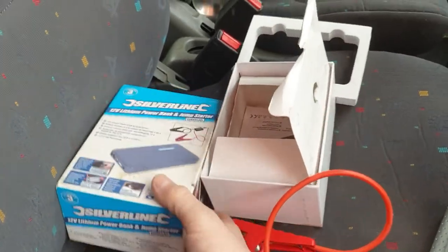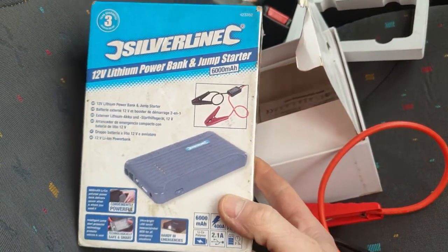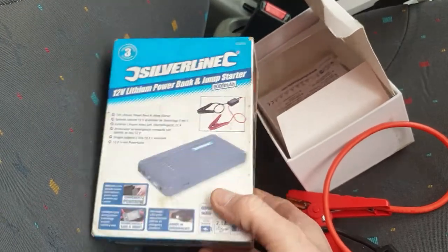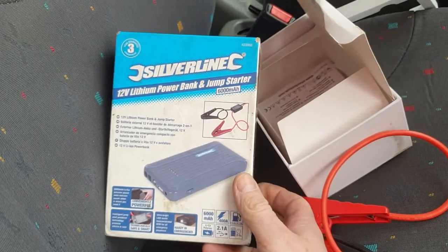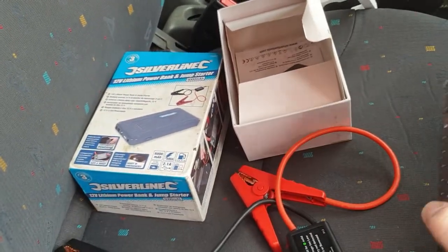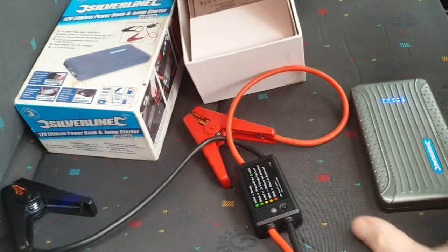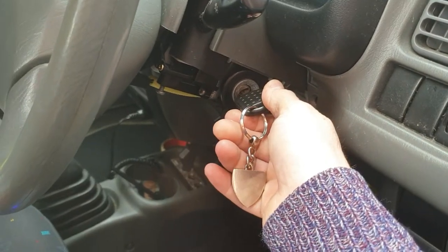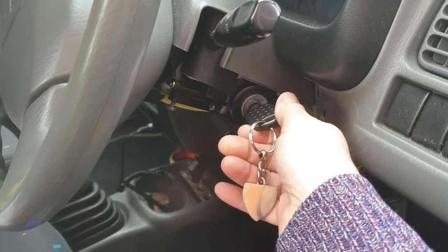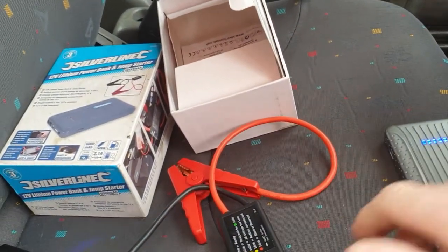I'm gonna show you my Silverline battery booster. I've had this for well nearly two years now, it's never let me down once. With a full charge you can charge your phones from it, and it's got a torch. As you can hear, there's a flat battery, so you get these with a booster.